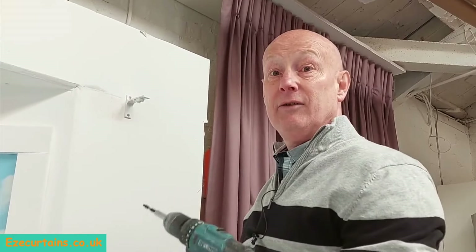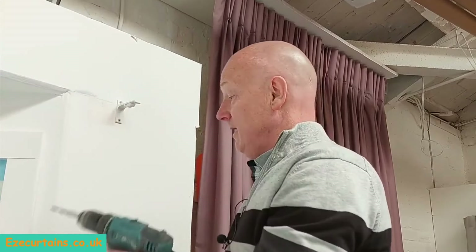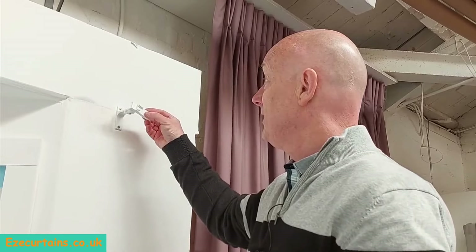I'm fortunate today that my display is just plasterboard and there's a nice piece of timber behind it, so I don't need to worry about drilling and plugging. Now we've got the bracket secured, we've got a cover that just makes it look neater and hides the screws, so we clip that into place.